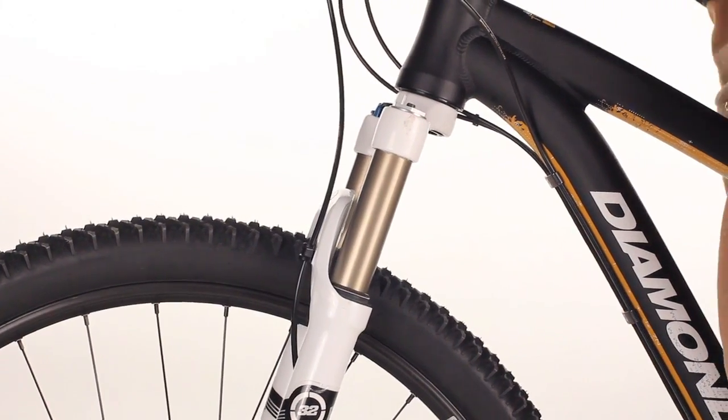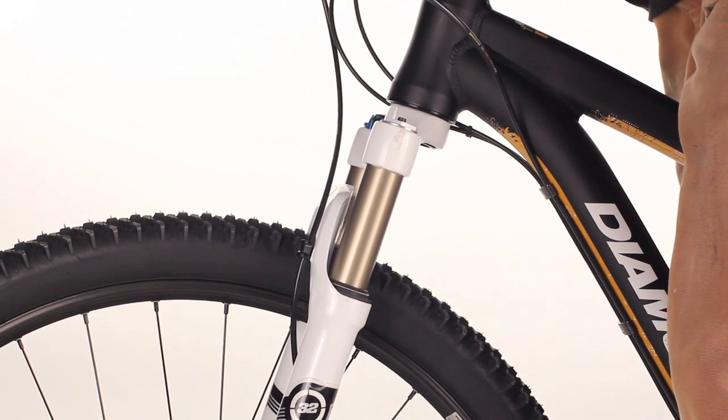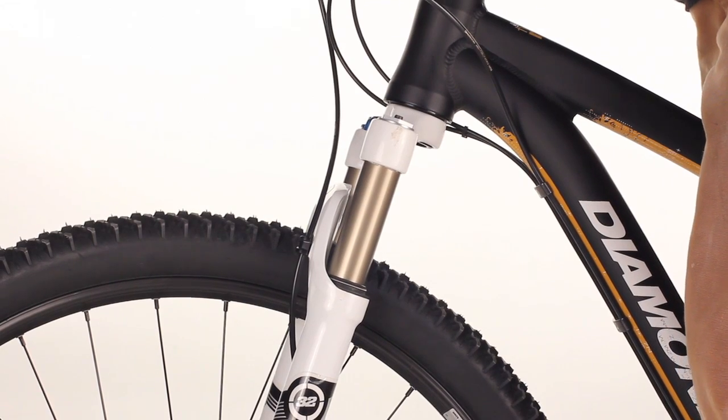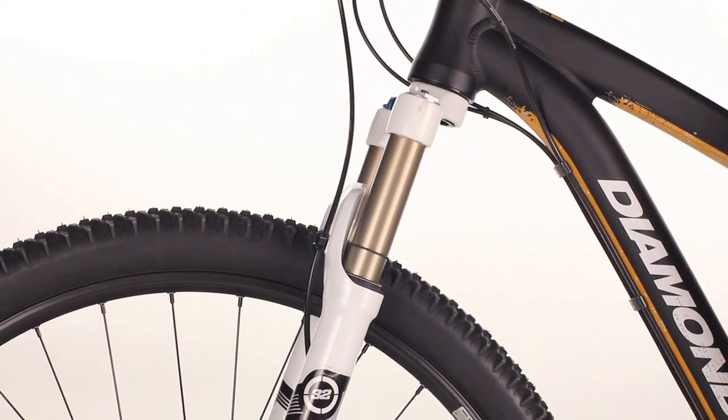Next, get on the bike with full body weight in, and compress to where your normal sag measurement is in your riding position. Then, without compressing the bike, get off of the bike.